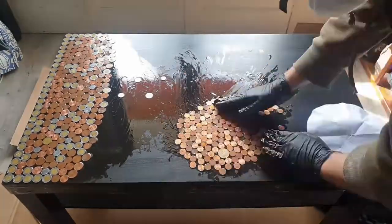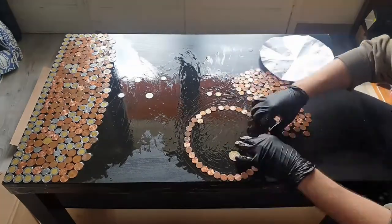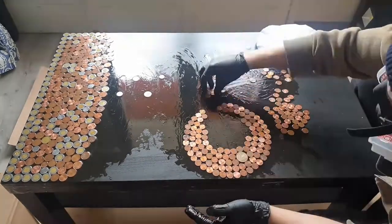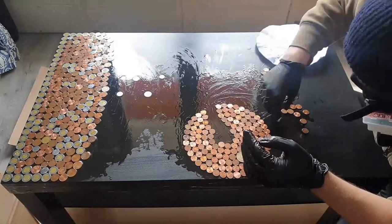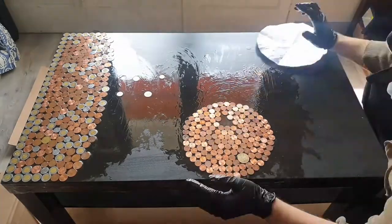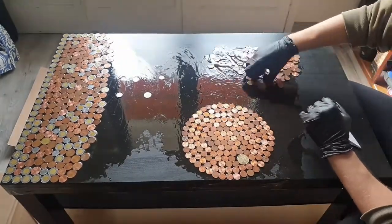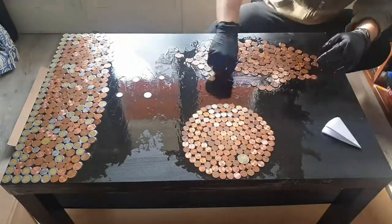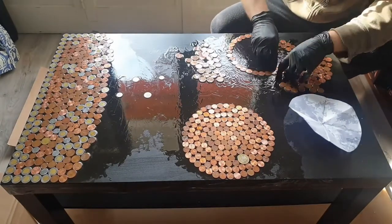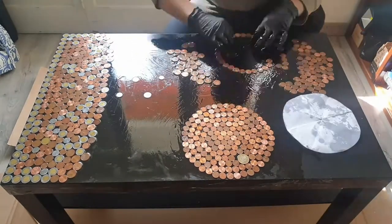Now it's time to work on the giant that is Jupiter. I'm using the paper template to keep the size in check. At this point the resin is starting to thicken a little but it's still easy to work with — actually it's even better since I can keep it from spilling over the edges. What I want from this piece of art is to still feel the coins and the edges of the planets. I don't want everything under resin — I want it to be tactile and in relief, so when you swipe your hand across the table you feel the coins, the planets, and even the waviness of the emptiness of space. By the way, 10 points to whoever noticed that big coin on Jupiter representing his famous ginormous storm.